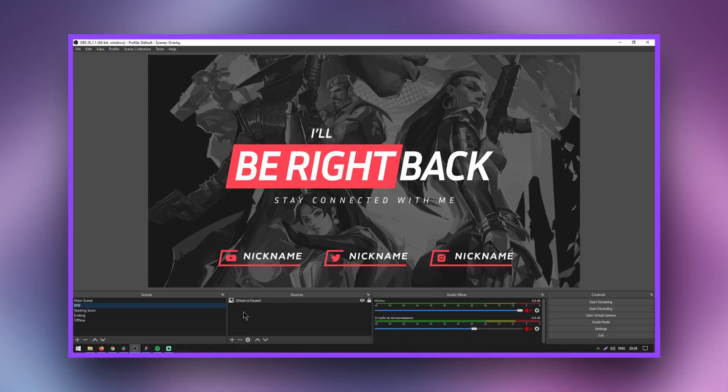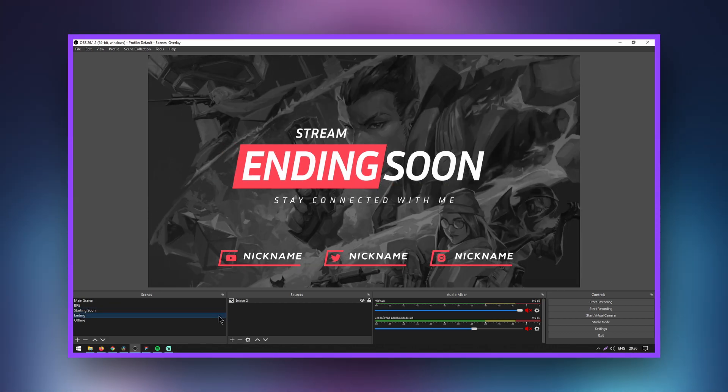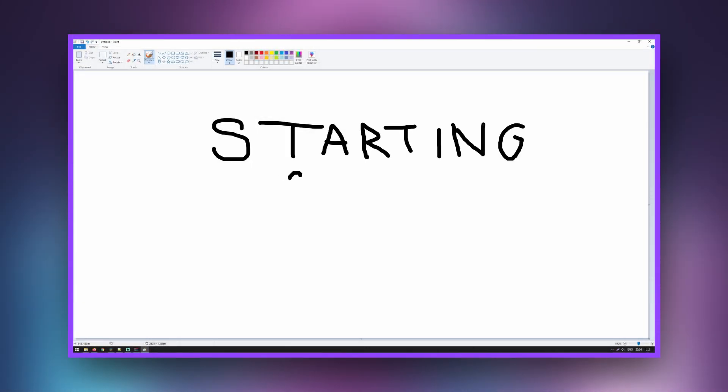Overlays that alert viewers about the oncoming start of the broadcast, pause, and end of the stream are very popular. Offline covers are very popular as well. I talked in more detail about the importance of a starting soon screen in my other video — watch it by clicking on the upper right corner. Streamers want to customize their broadcast with overlays, and rightly so, because quality is important to viewers. You can also purchase or make these images yourself using graphic editors.